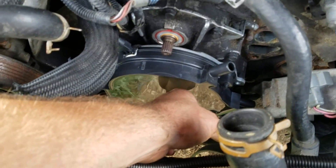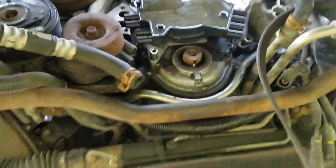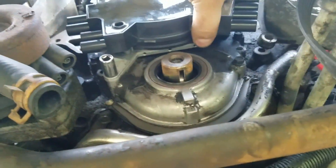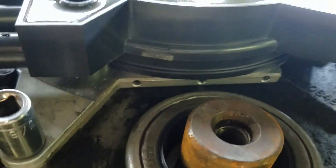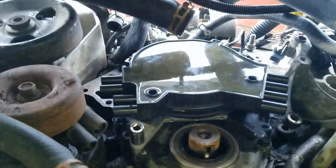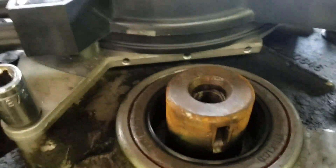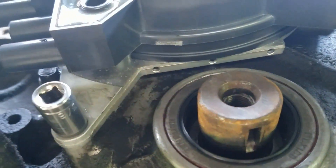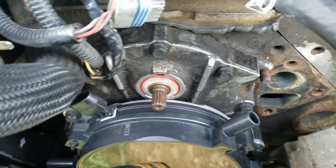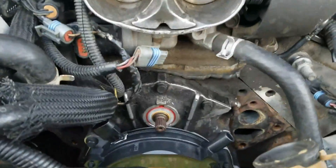It is a bit tricky to get lined up, but that's fully installed from the bottom — not torqued down yet, just hand tightened. To give you an idea of what it should look like: all these surfaces will be flush, with just the smallest gap right there, nice and flush all the way across. And there's the view from the top — nice, flat, and flush.